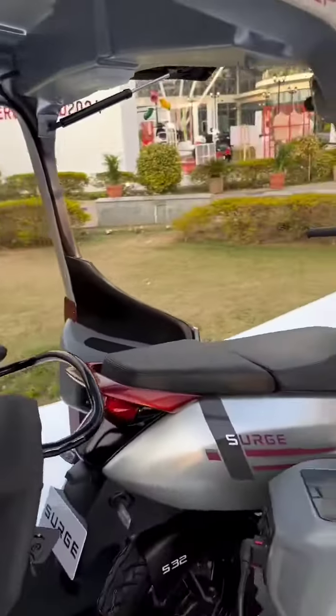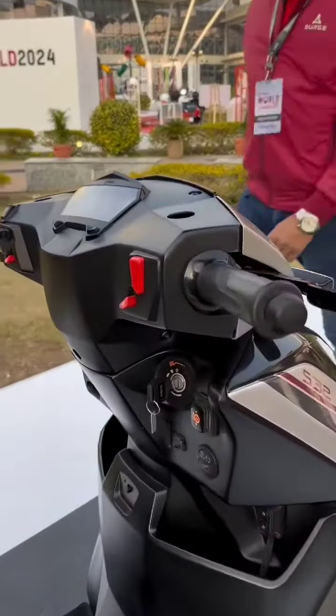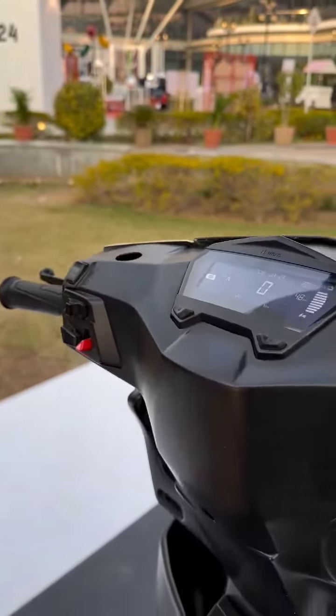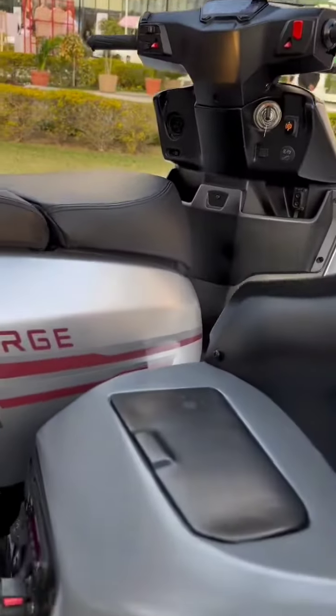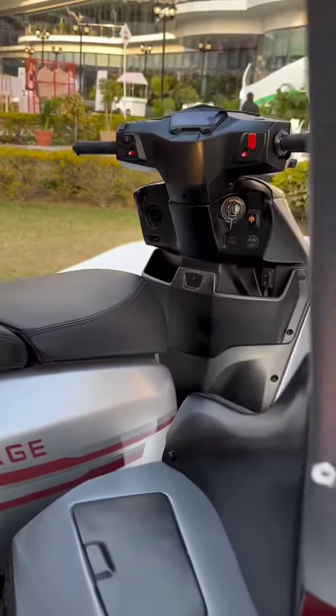That is what the scooter looks like when it's out. These controls here can be used to control just the scooter, or even the scooter and the three-wheeler together. The way that happens is there is this plug out here that interfaces with the scooter — that's the only connection between the two vehicles. When you plug this into the scooter, then the scooter...